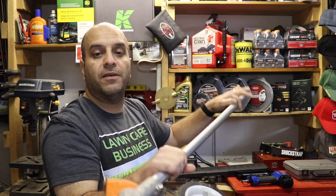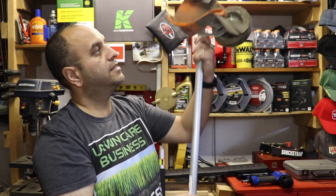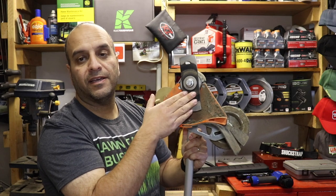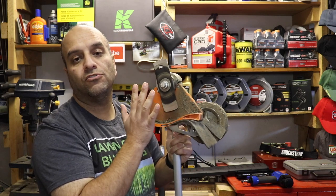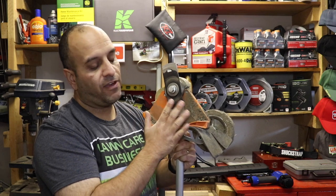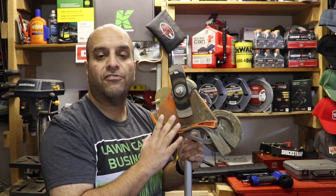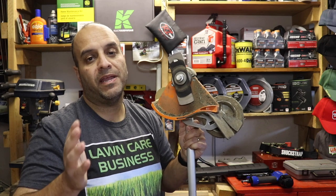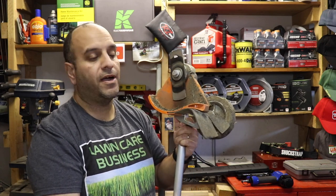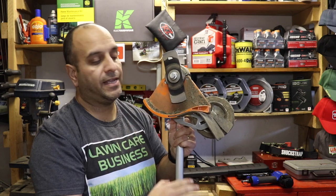The next attachment that gets used quite a bit is the sidewalk edger attachment. As you can see, it's just an attachment that fits on the end and is great for doing sidewalk edging. I utilize this together with my actual walk-behind edger, but this will do the majority of the sidewalks and does a very good job. The only time it will struggle is if edges on sidewalks are really overgrown, like they haven't been looked after in many years — then I need to bring out the walk-behind edger. But for most uses, these edger attachments work fantastically.